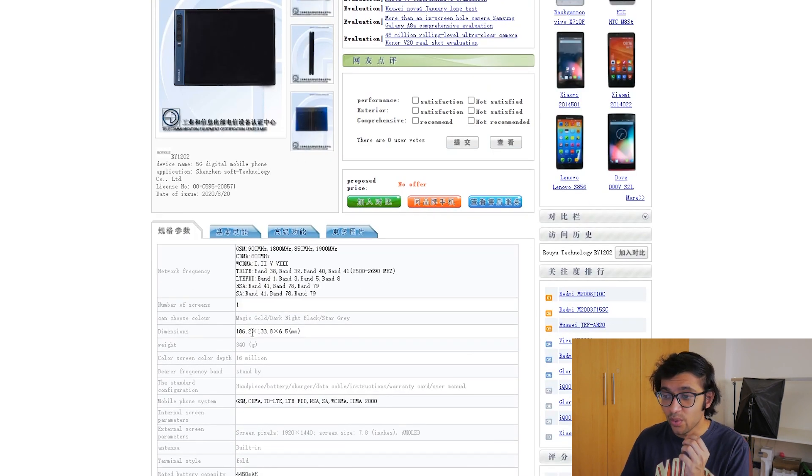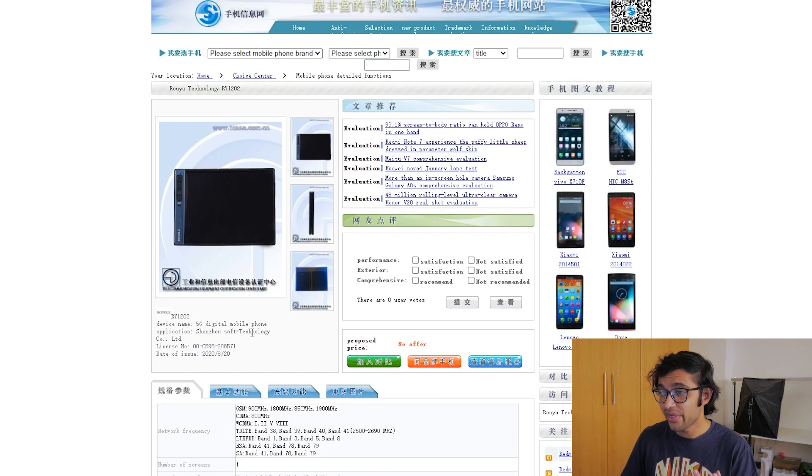The TENA certification reveals the weight and colors of the smartphone. We're getting a Magic Gold, a Dark Night Black, and a Star Gray finish. In terms of weight, it's a 340-gram device, which is pretty chunky — a typical smartphone is about 180 to 200 grams, so this is nearly double. For comparison, the Galaxy Z Fold 2 is about 280 grams, so the FlexPi 2 is still heavier, and we don't yet know how thick it's going to be.